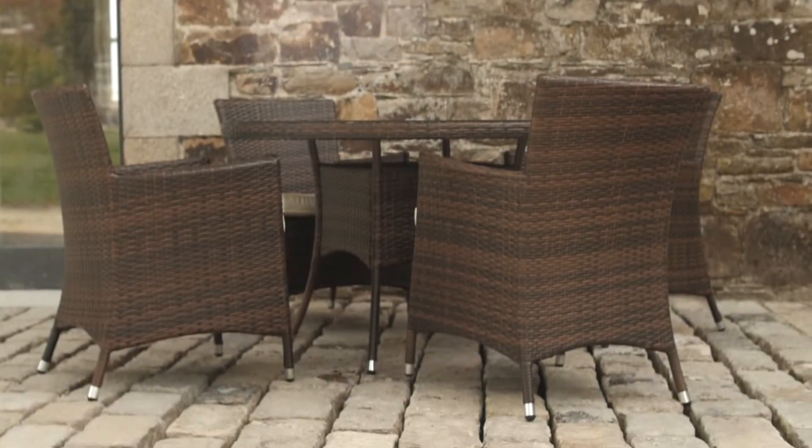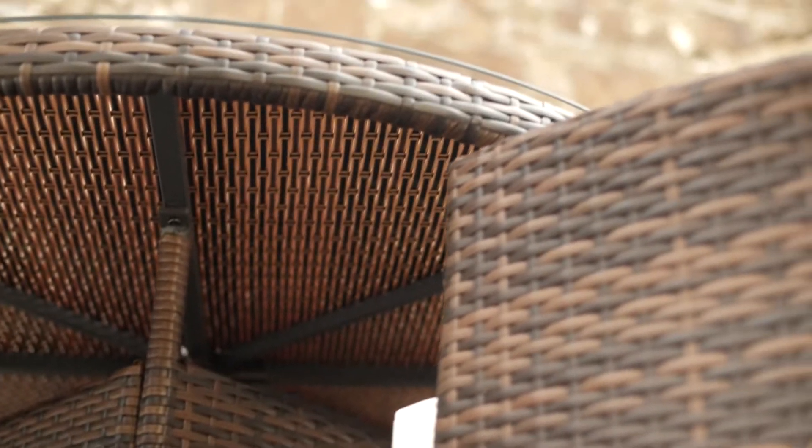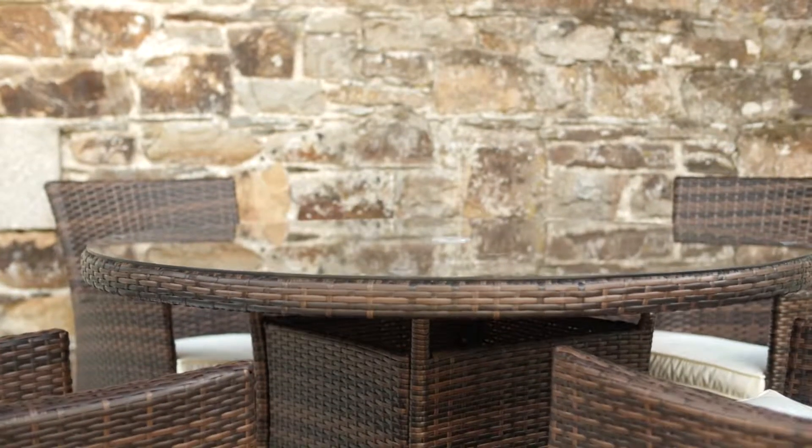The Rathwood Raheen Deluxe range of resin weave four-seater furniture comes in dark brown. Its solid aluminium frame can be left out in all weather. It contains a 100cm round glass top table and four armchairs with pads.